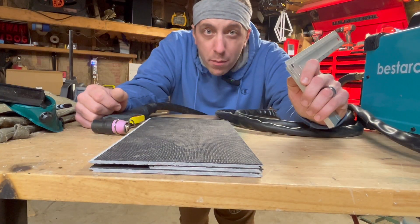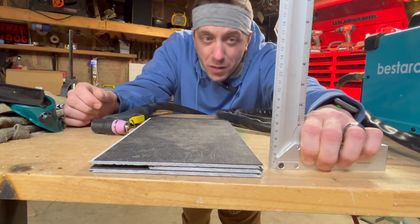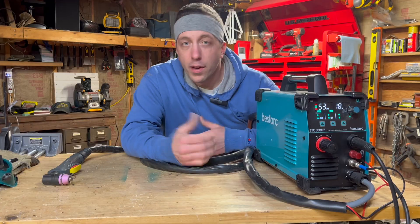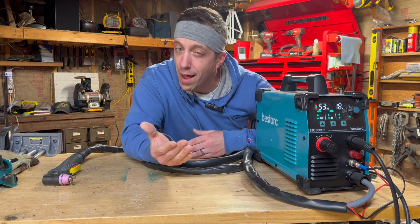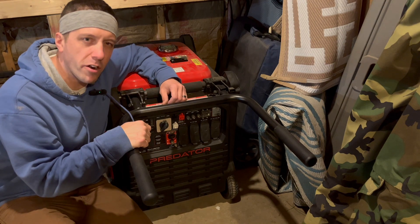This little guy is a strong machine capable of cutting between three millimeters — which is next to nothing — to 13 millimeters, which is about the thickness of three pieces of flooring. That's pretty impressive. To cut something that thick, you'd have to crank it all the way up to 35 amps, so you'd have to have 220 in your garage, or just have the good old Predator 9500 ready to rock and roll.